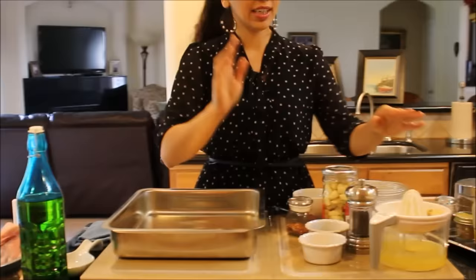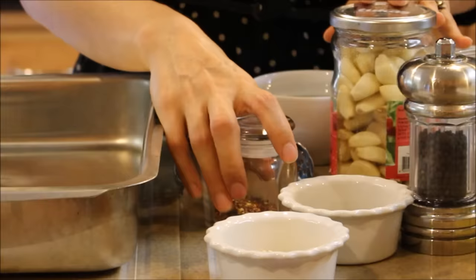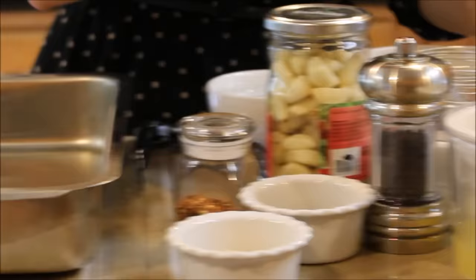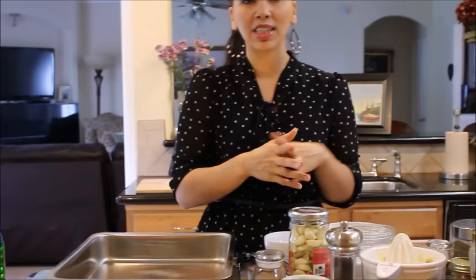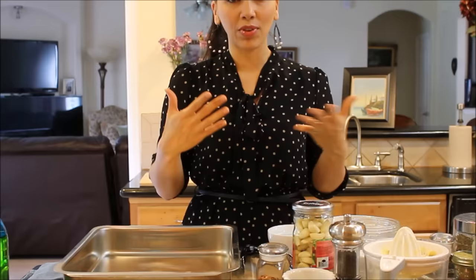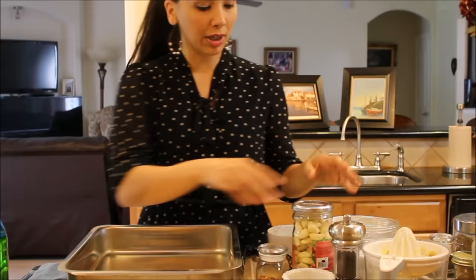We need olive oil, the lamb shanks washed and dried, and some freshly squeezed lemon juice — make sure it's freshly squeezed, not the canned or bottled kind. We also have black pepper, granulated onion powder, cumin powder, crushed red pepper flakes, lots of whole garlic cloves, sea salt, olive oil, and oregano — I went ahead and mixed it together — and a little bit of water. For exact measurements, go to dimitrasdishes.com where you'll find all the written recipes with pictures.